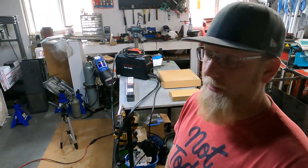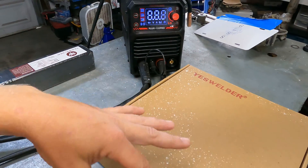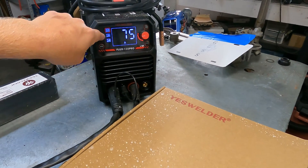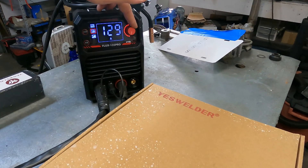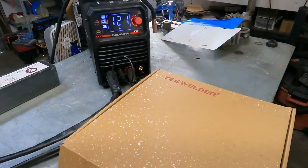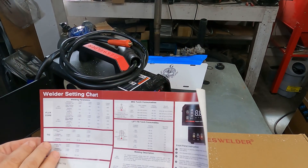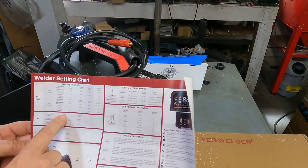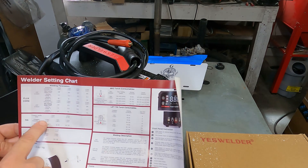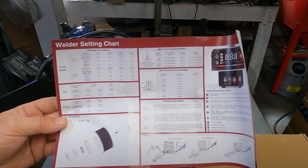So this is the Flux 135 Pro — yes, it's dirty, it's got polishing compound on it from when I was polishing the headlights on the Magnum. We're going to switch it to lift TIG. You can change the amperage, and there's a guide sheet for suggested amperages by thickness. It's not super definitive — anywhere from 1mm to 1.6mm (a sixteenth of an inch) can run 20 to 135 amps depending on material and tungsten.